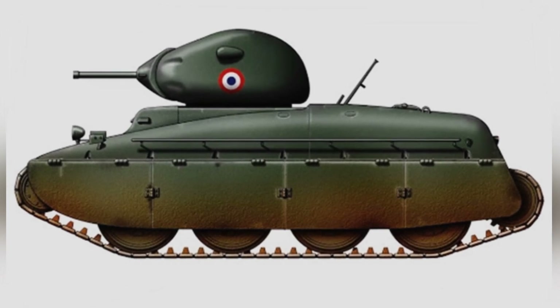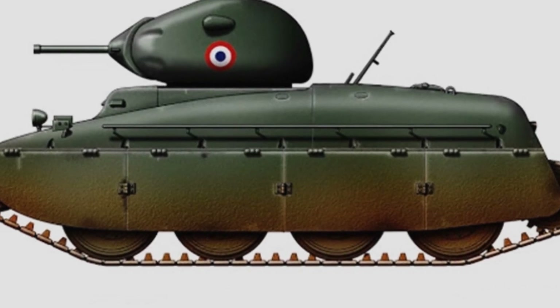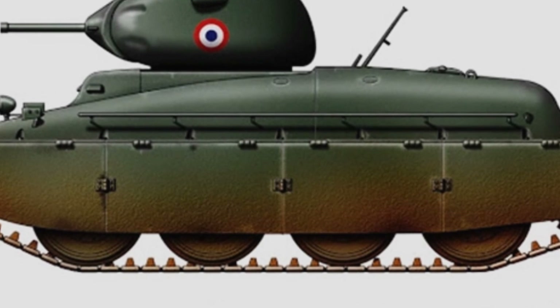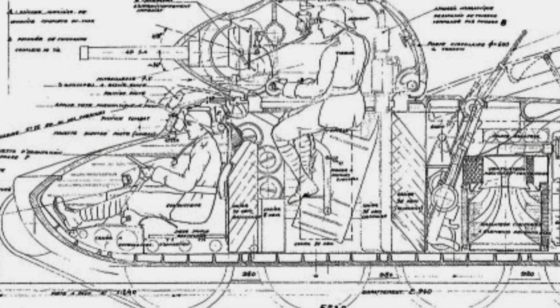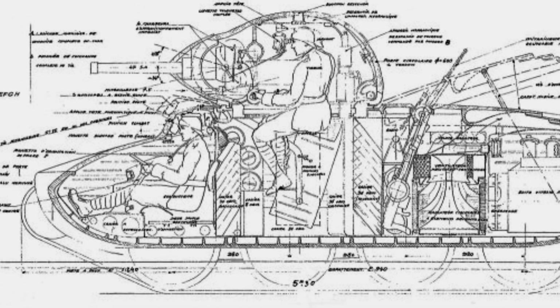In reality, the AMX-40 cavalry tank is considered a superior creation and would have been a formidable vehicle if it had been mass-produced. In 1939, General Martin of France visited England and was impressed by their modern cruiser tanks. However, as a land power, France could not possibly purchase finished products from England.